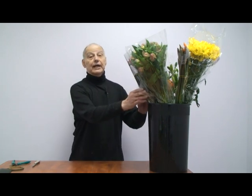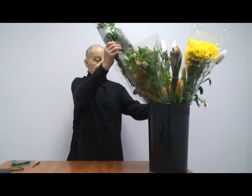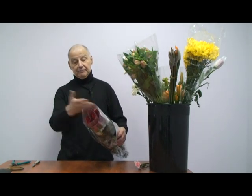People have the biggest problem with roses. When you get these, they're going to be packed in a box and they are wrapped like this. They come from South America, or wherever they come from — they wrap them, right?